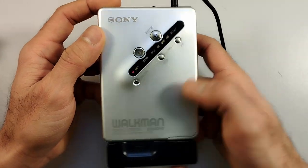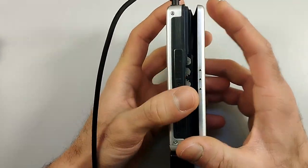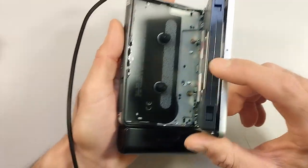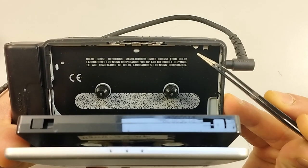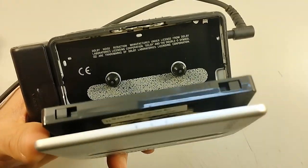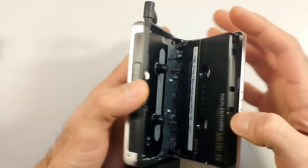Let's put the tape back in. Another thing I forgot to mention is that this Walkman has an automatic tape selection system — basically these little tabs right here. Once you insert the tape it detects which kind of tape it is depending on which of these tabs is depressed. Let's check out one of these other cassettes and see what we have.